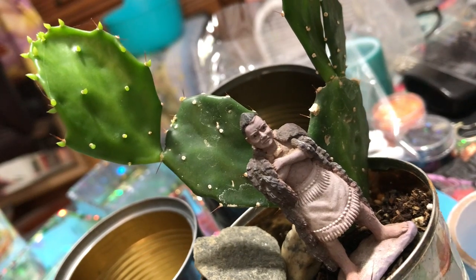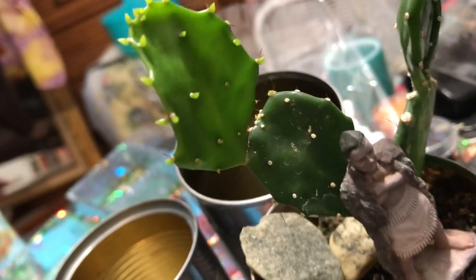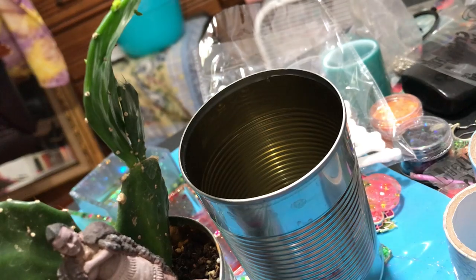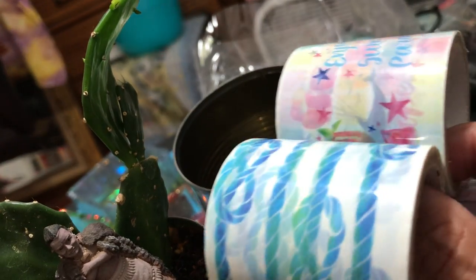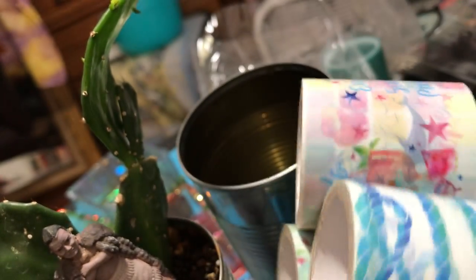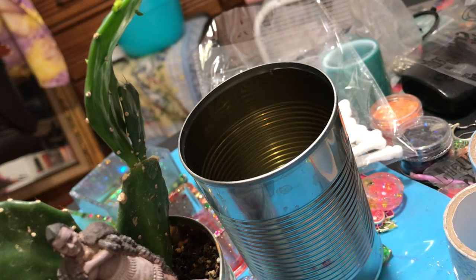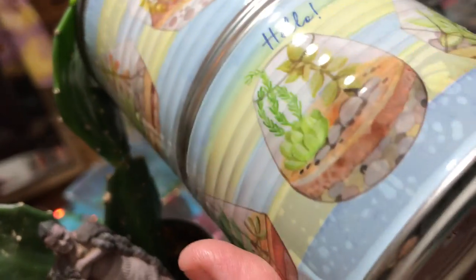Let me tell you how to do this. Here are the supplies: a tin can like this — after you eat your soup, broth, or beans, save the can. You need a can, a hammer and a nail, and some kind of decorative tape. These are like vinyl tape — I got them in the washi tape section at Daiso, two in a pack for about a dollar fifty, really fun designs.